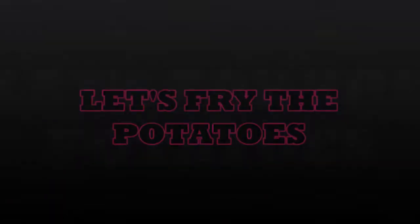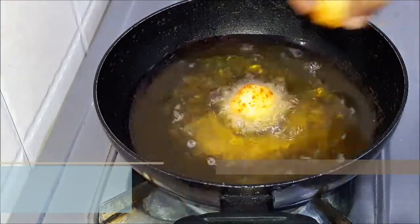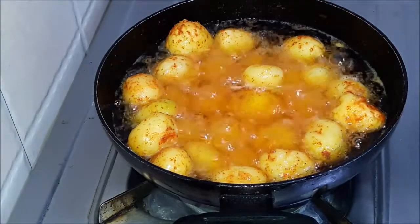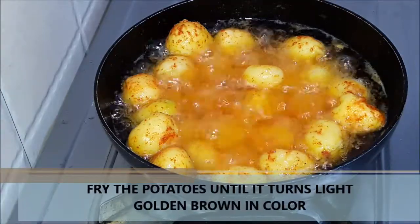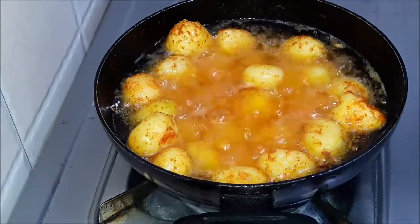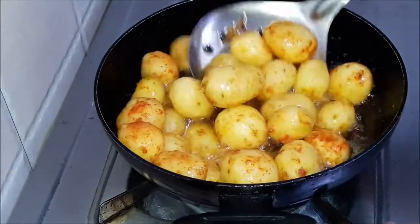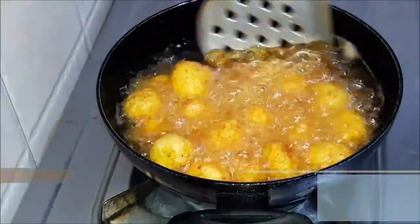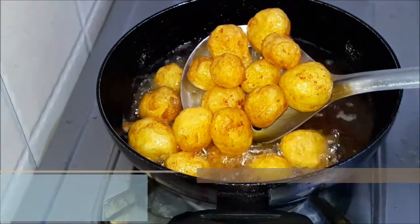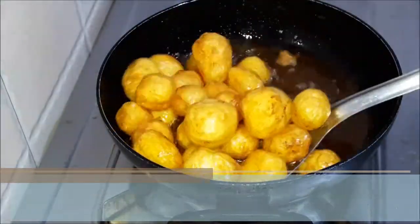I am going to heat it in a bowl and fry it. I will fry it for about 3 minutes until the aloo is a light golden brown, then we will remove it from the flame and place it on a kitchen towel so that the excess oil will not go into the gravy.